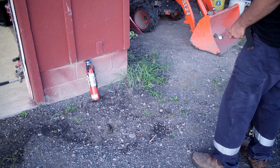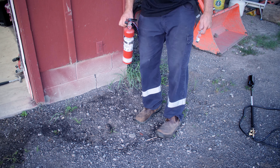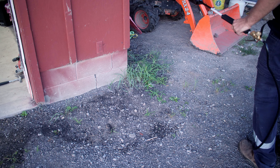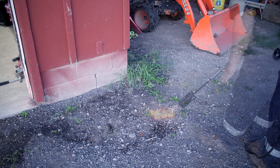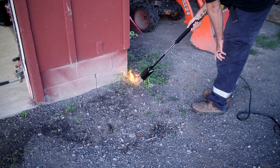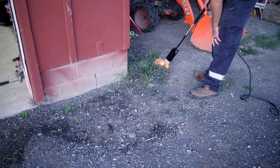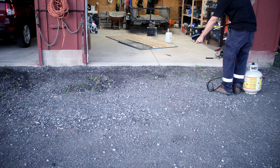Just want to point out a couple of safety things. I'm doing this first thing in the morning — there's still dew on the grass. I would definitely not recommend this in the dead of summer without being careful, as long as it's controlled. I've got my little two-pound fire extinguisher with me in case things get out of control. Let's go ahead and see if we can burn some of these weeds around the side of the block foundation here.